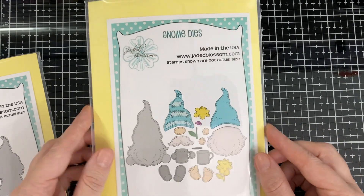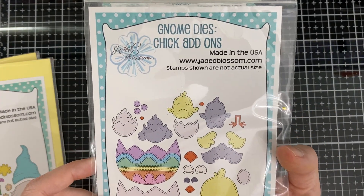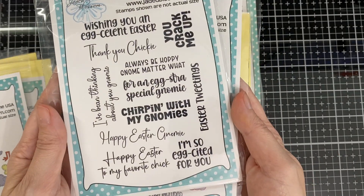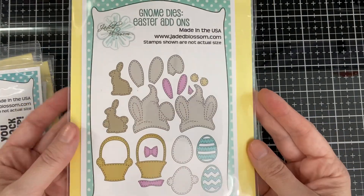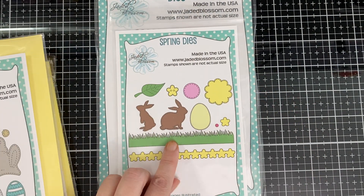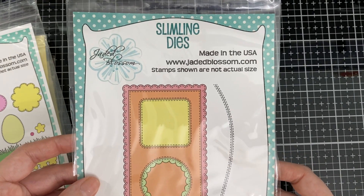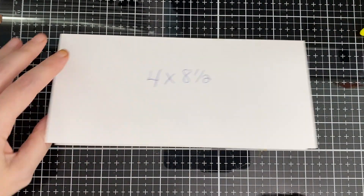I used the girl gnome dies, the gnome dies, the chick add-on dies — these are brand new — and you'll see the little chickies I made with these. Also the Easter tweets outline dies and the stamp that goes together, the sentiment on the bottom 'Happy Easter to my favorite chick,' the old Easter add-on dies for a little bow, and the spring dies. You get the little grass, the bigger one that was a limited-time special. I used the slimline dies from Jaded Blossom — lots of cool goodies.